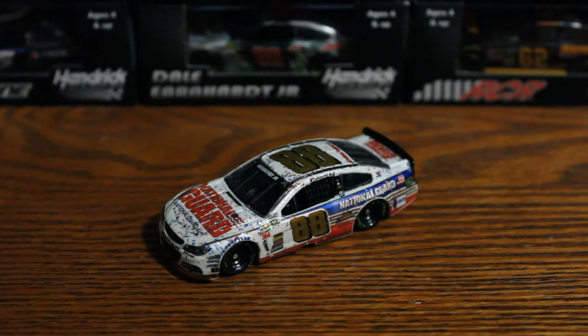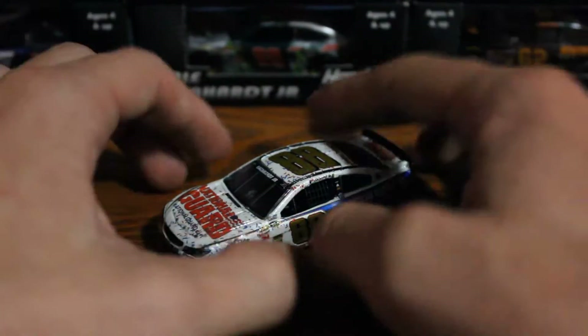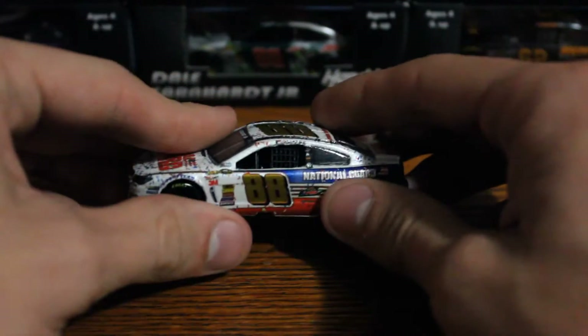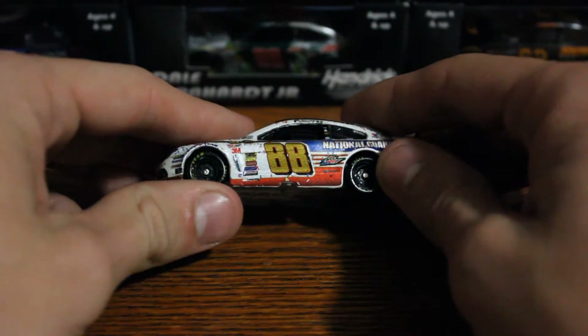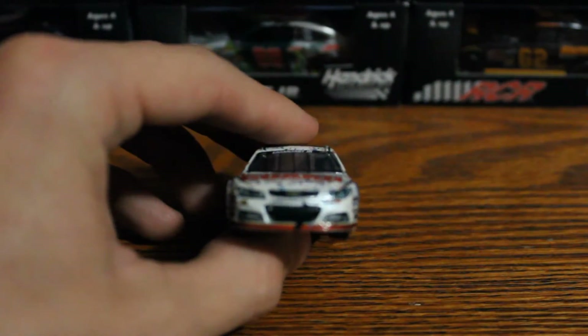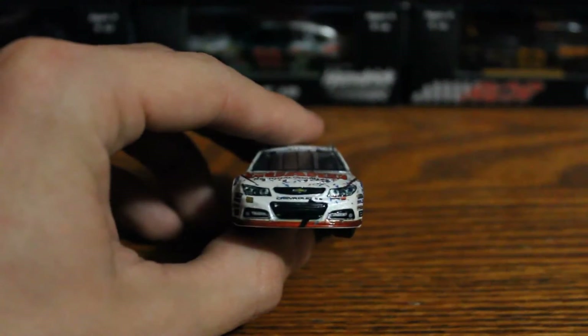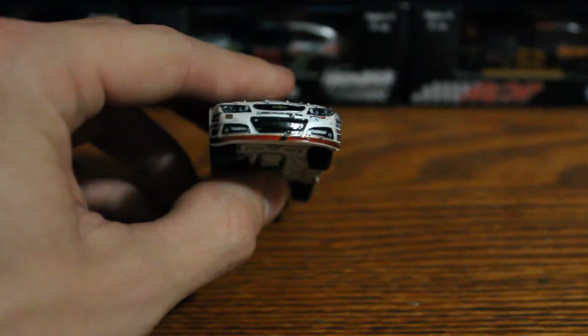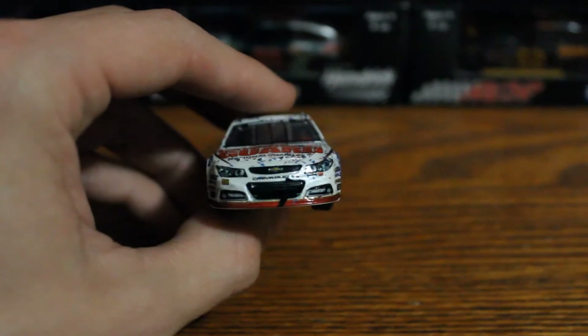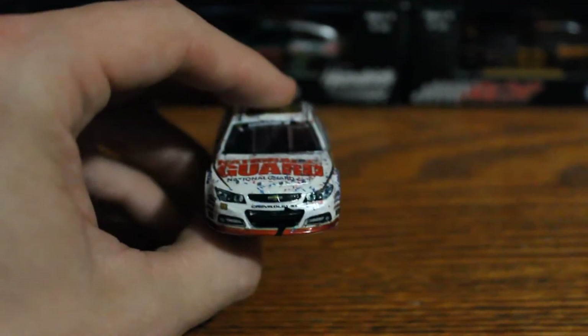Right away before I start, I should mention this car is on the new mold and it shows in some places, but for the most part this is a very well done diecast. One thing that kind of bums me out is the numbers don't have a texture on them — I don't know if you can do them on this small of a scale. The front bumper, or I should say the grille, is a little crooked; it doesn't necessarily line up perfectly. It's printed a little high and the shape's off, which seems to be a common problem with this new mold.